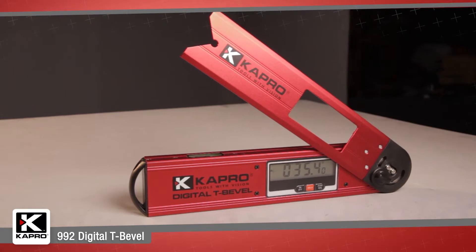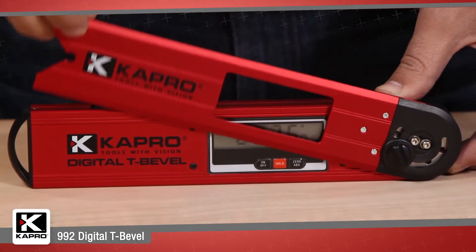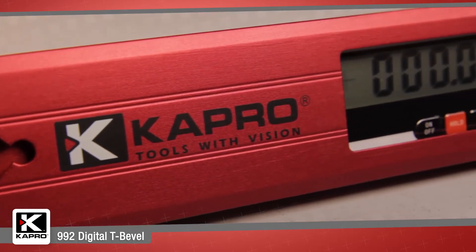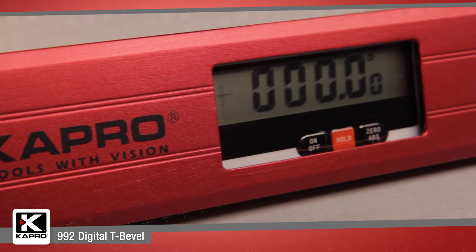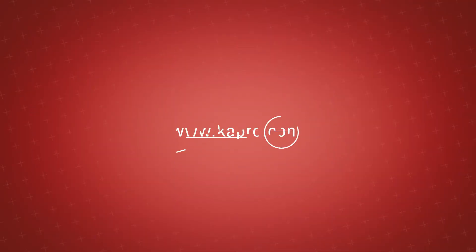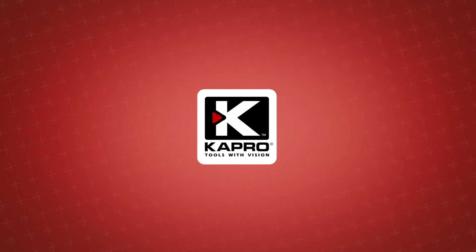Capro's 992 Digital Bevel — intuitive features, easy functionality and maximum precision for a great price, delivers you added value for professional results. Be sure to see what other cutting edge innovations Capro has to offer at Capro.com. Another innovative solution by Capro.